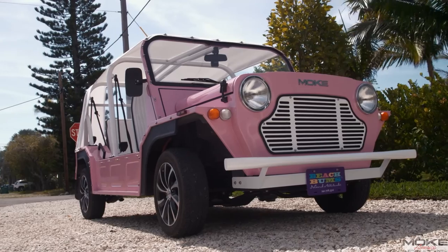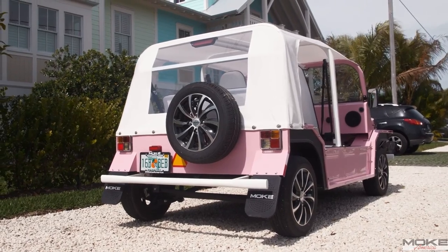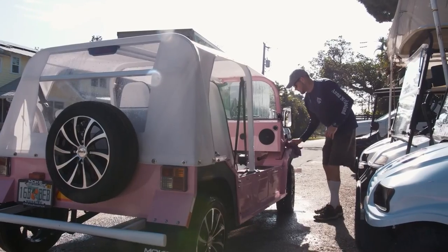Hey guys, Caleb with Black Pearl Media here. We are in Florida to check out this awesome EV vehicle, take it for a drive, and just show you what it's all about. This is a brand new Moke — I'm not a hundred percent sure how you're supposed to pronounce it — but it's on loan for the video from Beach Bums. If you guys are in Anna Maria Island in Florida, go check out Beach Bums and rent one of these. We're going to drive it and give you a little review and a little bit of history on it.